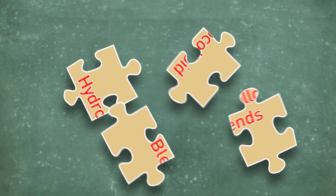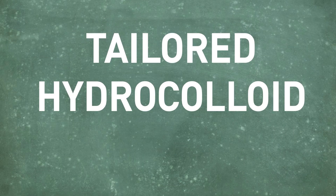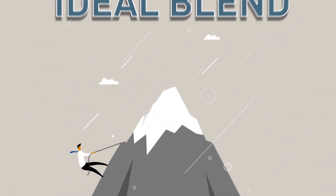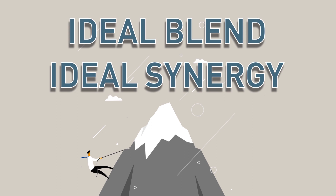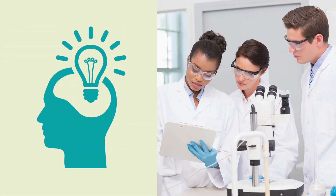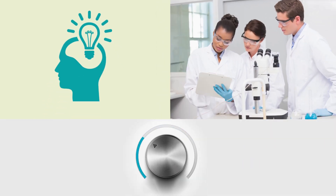Another aspect of combining gums is the level of complexity involved when developing tailored hydrocolloid blends. It can be a difficult task to obtain the ideal blend or the ideal synergy to fit an application. But with the right knowledge base and a team of experienced food scientists, a blend can be fine-tuned to suit a specific need or application.